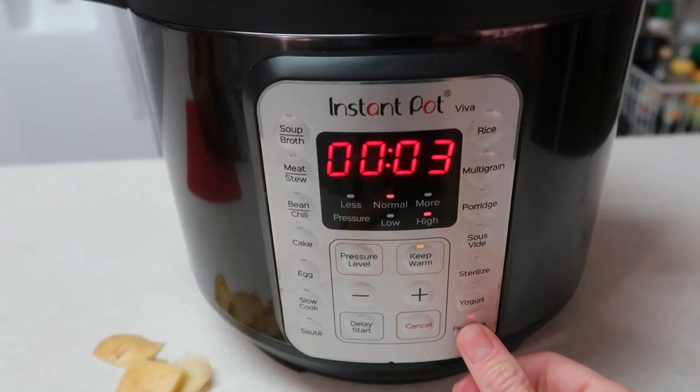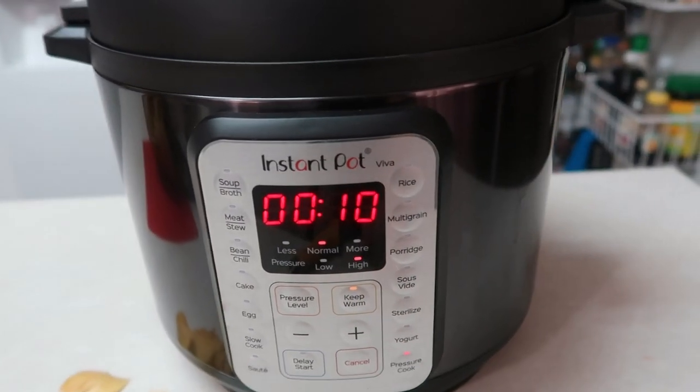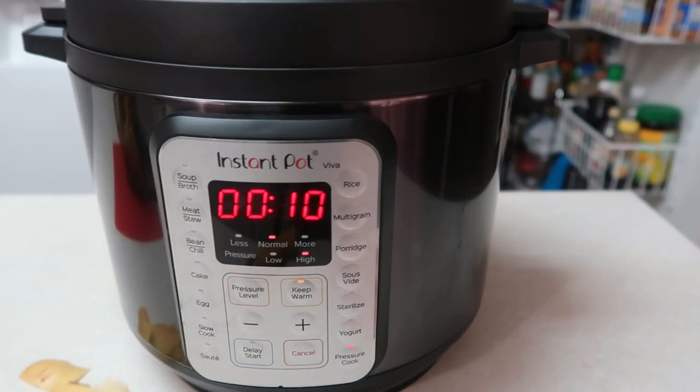We're going to set this on high pressure for 10 minutes and then once it is done we'll do a quick release.